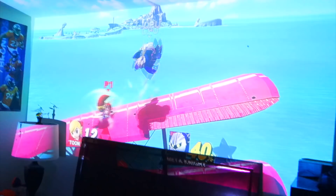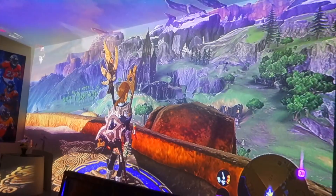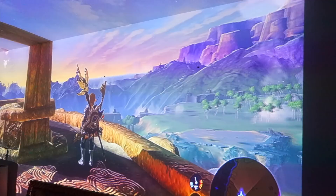I also loaded up some Zelda Skyward Sword, because I wanted to see how beautiful this game looks on here too. And again, I was blown away. I wish I had a Switch so I could get a higher frame rate on the game — it's kind of bad on the Wii U, kind of lags and is a bit choppy. But that's because of the Wii U, not the projector. And the projector, again, did an amazing job.